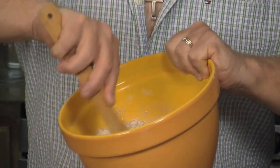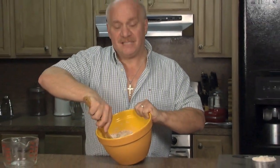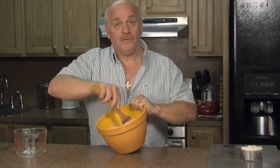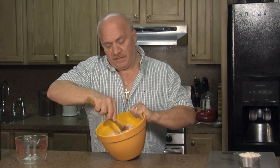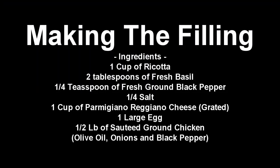I'm going to form a dough ball. Once I form the dough ball, I'm going to let it sit for about 10 minutes. I'm going to roll it out, make my stuffing, and put these raviolis together while I have my dough resting.